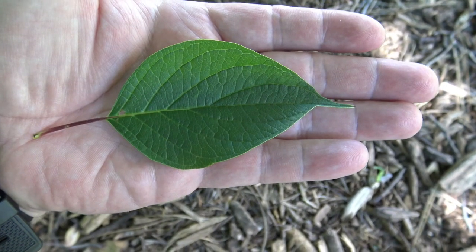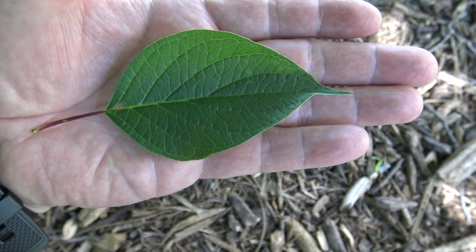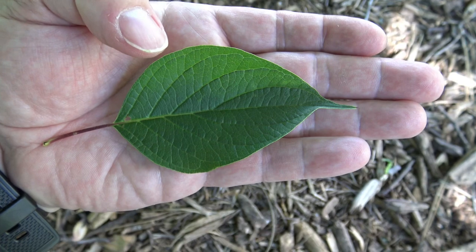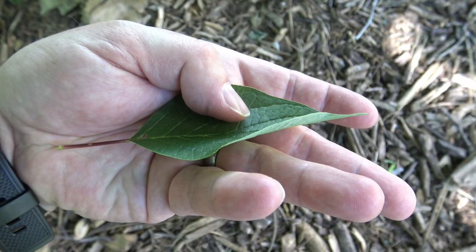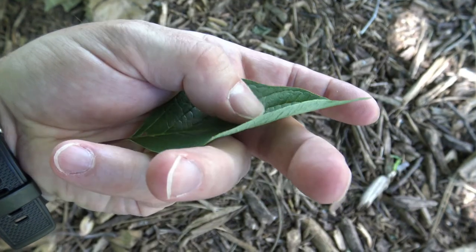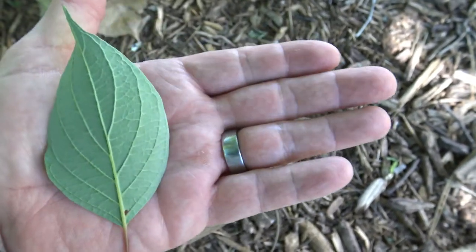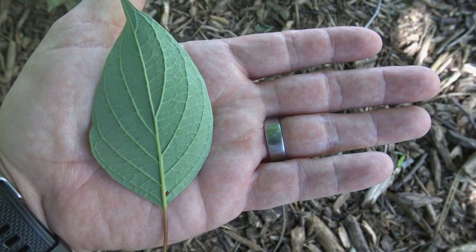The leaf of the red osier dogwood is similar to other dogwoods. We see the vein pattern here that follows the curve of the edge of the leaf. It is a simple leaf, singly attached, and we can see that the margin is entire or smooth. The top is a nice green color, and the underside is a lighter color green, almost white in coloration.